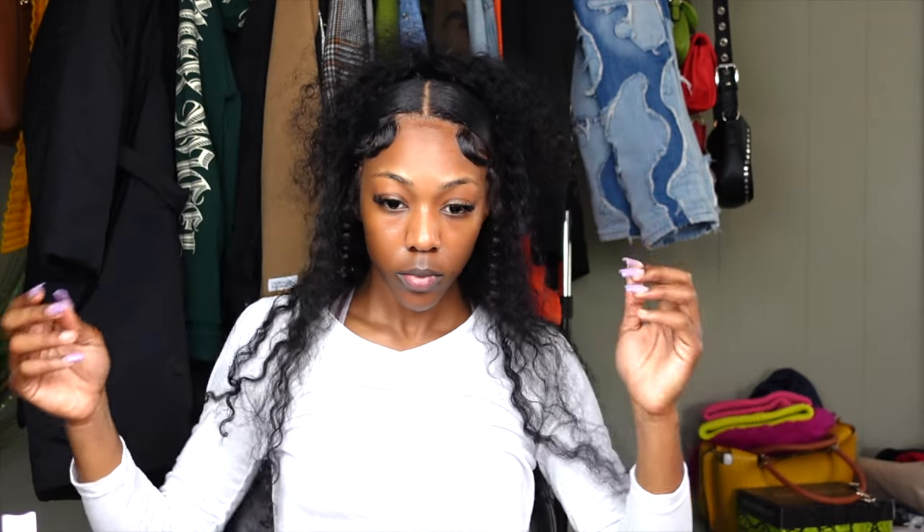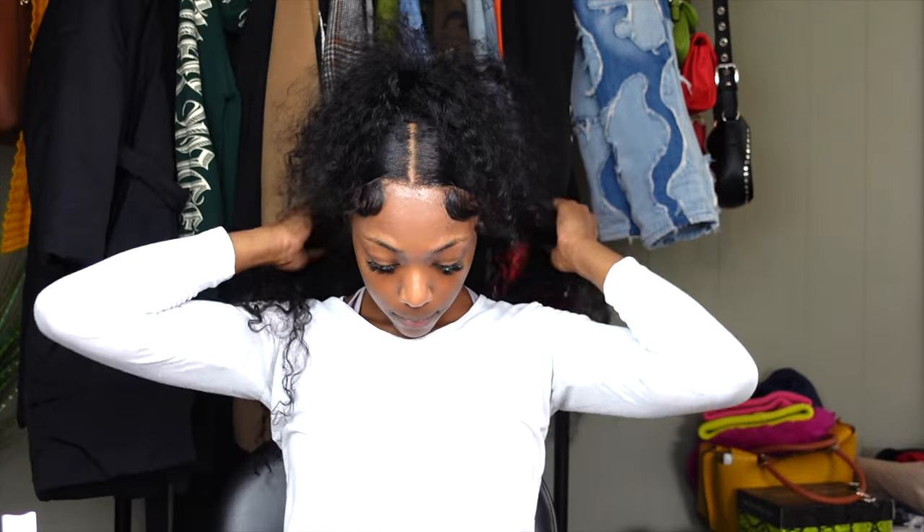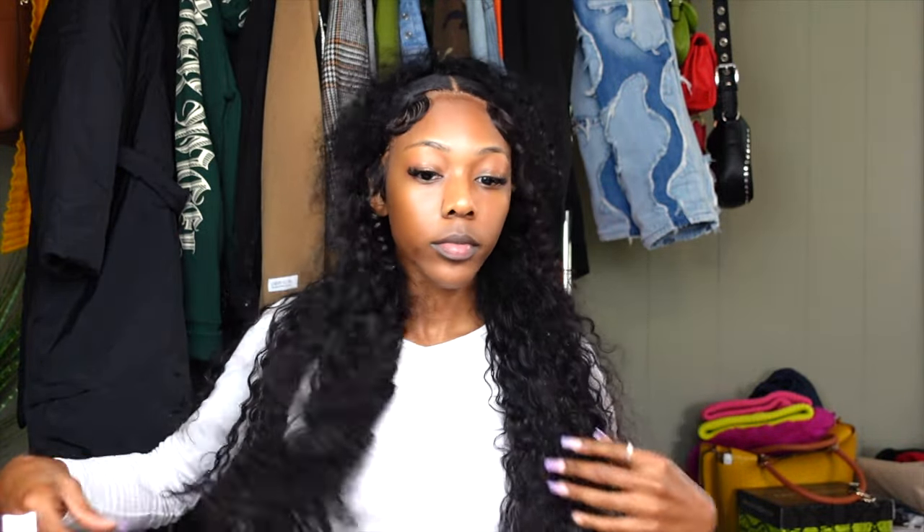And that is how you get this bomb, very cute hairstyle. I just want to say thank you guys so much for watching my video. Please do not forget to like, comment, and subscribe. Don't forget to follow me on Instagram at nmj.co so y'all can keep up with me and know whenever I upload a video. I will see y'all in my next video, bye!